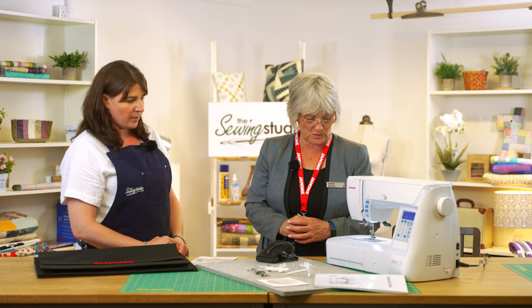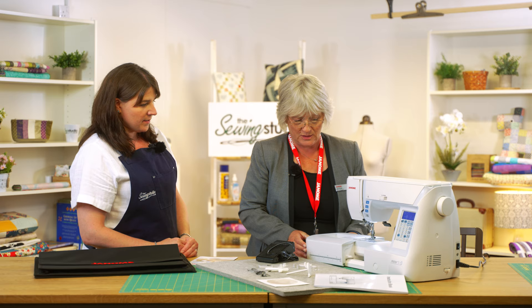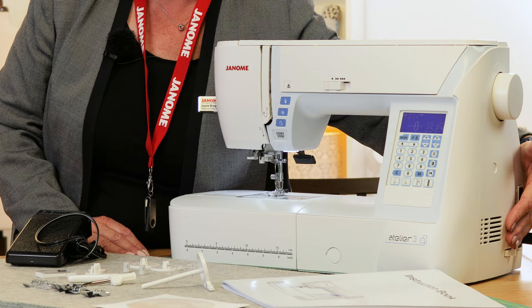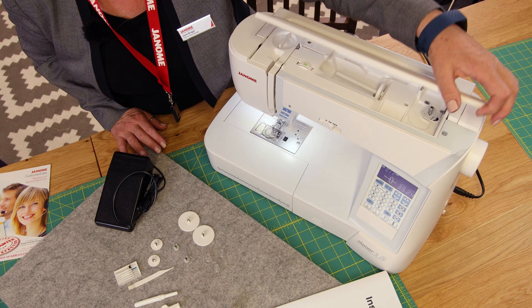Janome bobbins are one size fits all, so if you've already got a Janome machine you can use your existing bobbins. There's also a little storage area on the machine. It also comes off as a free arm, which is really handy. The feed drops on the machine — you can see it just drops the feed for your free motion quilting.